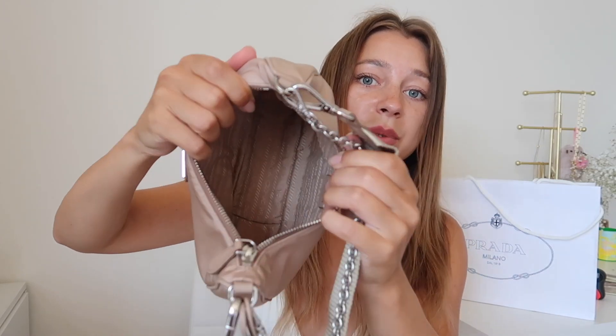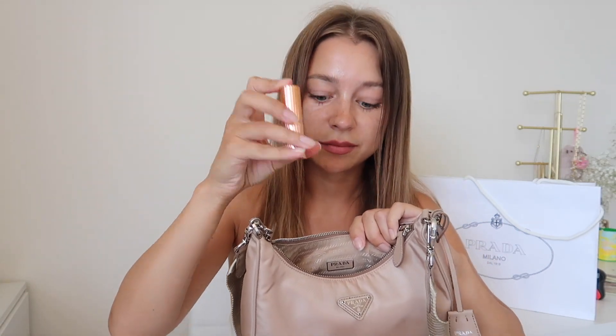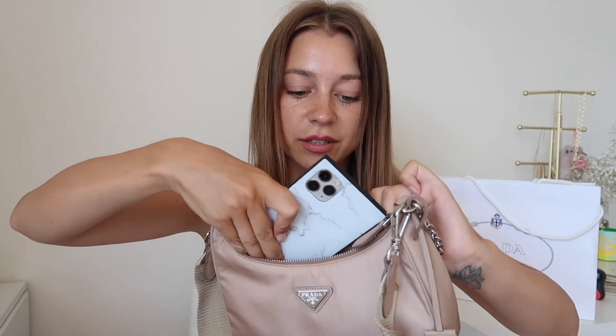The most important thing — how much can we actually put inside this bag? Right now it's empty and honestly it looks pretty small, but I'm sure we can fit a lot. First and foremost, the wallet — this Michael Kors wallet is pretty big and thick. Then we have the powder with a mirror, let's put it in there. I'm also gonna put in this lipstick, and the most important thing is the phone — this is a plus size so it's pretty big. Let's put it in.